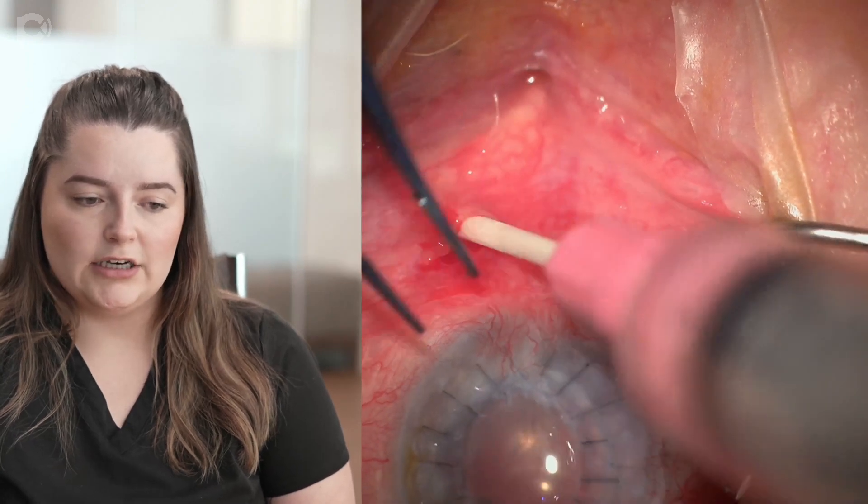Then you're going to guide the angiocatheter through that channel that you made and slowly inject the Expiril or bupivacaine into the eye. Sometimes you can meet a little bit of resistance, and it's okay to back out at that point and readjust your angle.